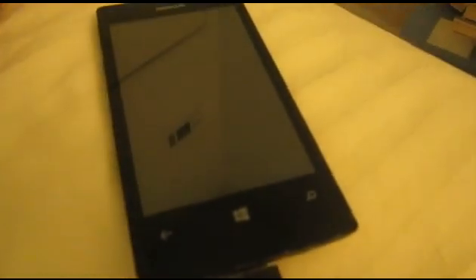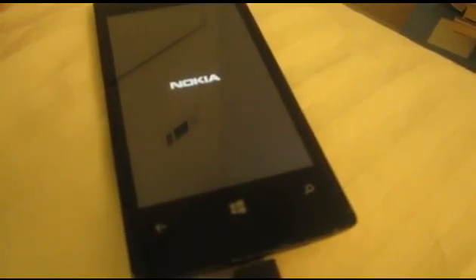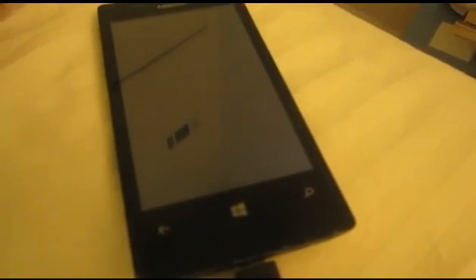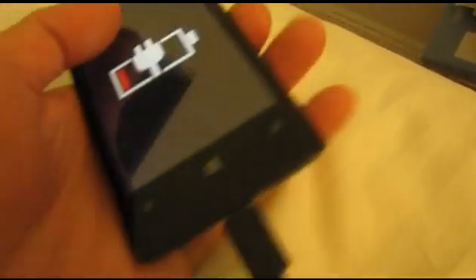The problem with these phones is that the connection from the battery to the unit is pretty bad. So even though the phone is plugged in to charge, it doesn't turn on like it should. The charging icon flashes and despite my attempts to try to turn on the phone, it's not turning on.